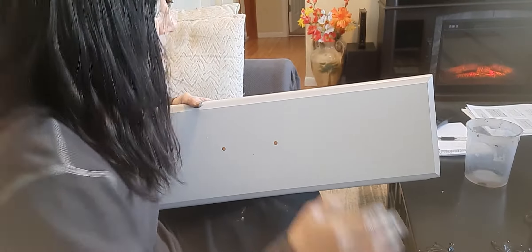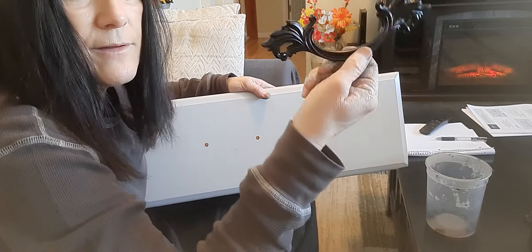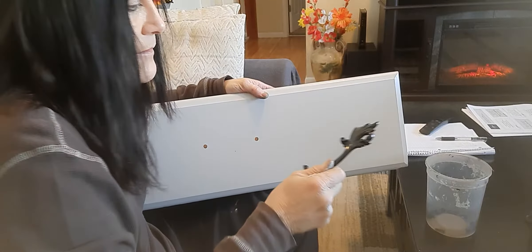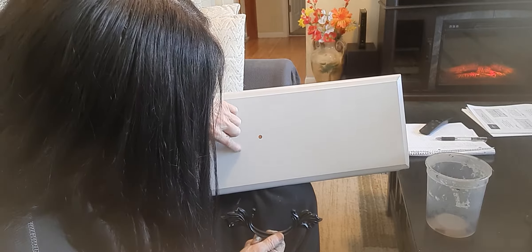Here's the drawer. Looks like this is the one that I actually glued back together. I'm going to have to touch up right there.